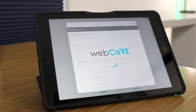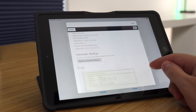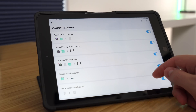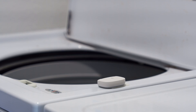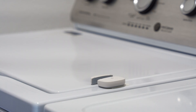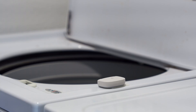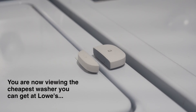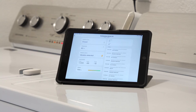I recommend using WebCore for this, which is just a smart app that runs on SmartThings, and I'll show you how I set mine up in the article. However, you might be able to get away with using just the automations in SmartThings. You can take it a step further by putting a multi-purpose sensor on the door — that way it can keep alerting you until you finally get off the couch and get your clothes out of the washer. If a smart outlet is not an option, you could use this sensor because it has a vibration sensor in it, so it can tell if the lid is closed and if the washing machine is on from the vibrations of the machine.